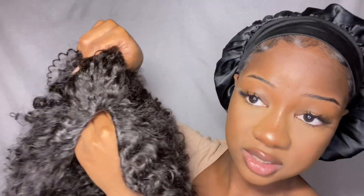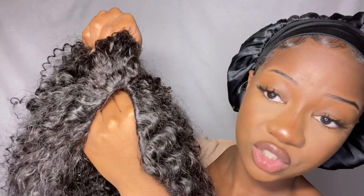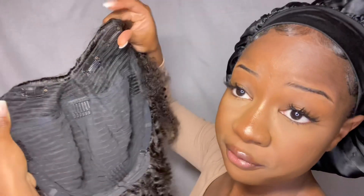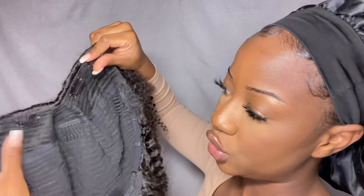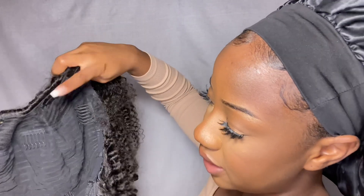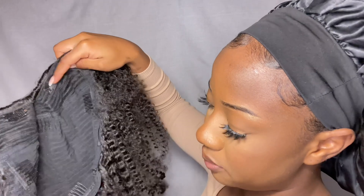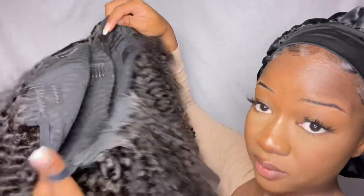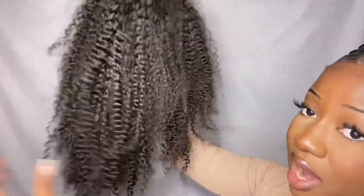Let's try this wig on — it's a V-part wig. The V-part is right here: there's no lace, just this V-shaped pattern. It comes with four clips to secure the wig onto your hair, plus four additional clips for extra security. You can also adjust the tightness with the straps, just like a normal wig. This is what the curls look like — I ran my hand through it a few times to make it a little more fluffy.